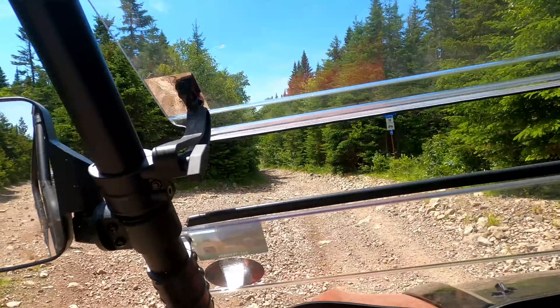Thanks very much for clicking on the video and riding along with me today. I sure hope you enjoyed it as much as I did for my first run. Stay tuned — we'll be putting out videos as we finish the break-in period. Once again, thank you for watching and please subscribe if you like what I'm doing here. Have a great day, guys and gals!